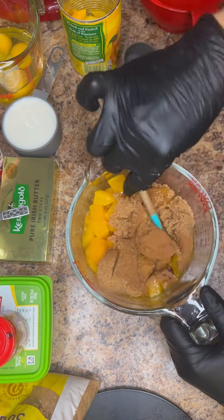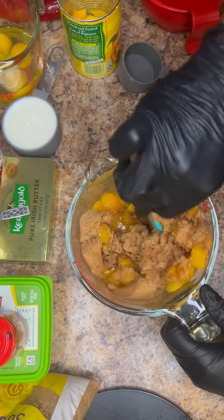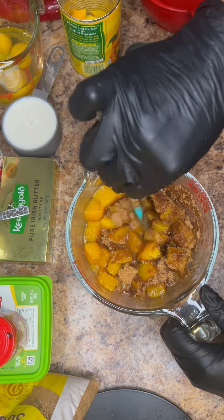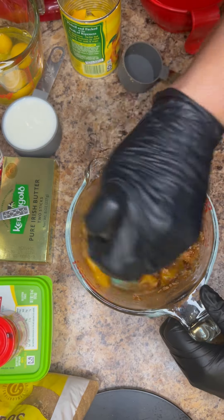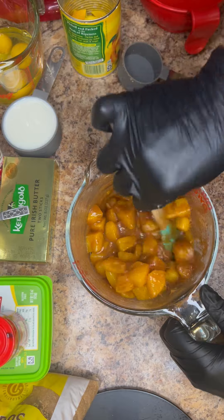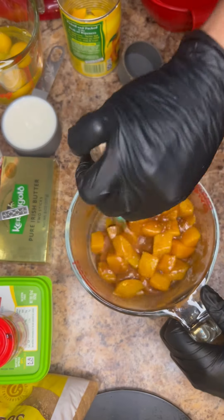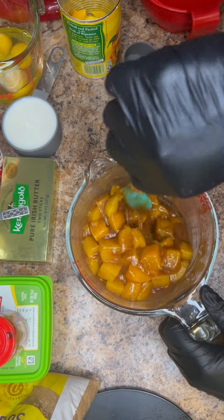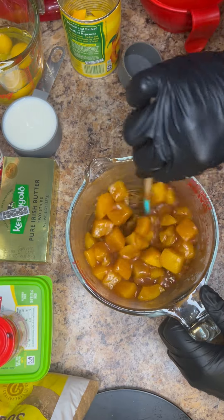Give that a really good stir. You're just wanting to make sure that the butter and the brown sugar basically coat all of the peaches and that you're evenly distributing your seasonings as well. So a good stir here is great.